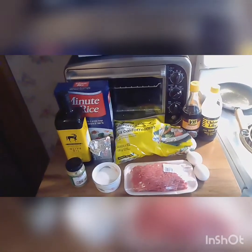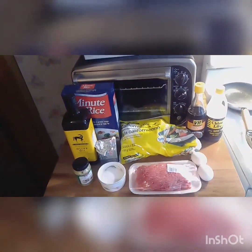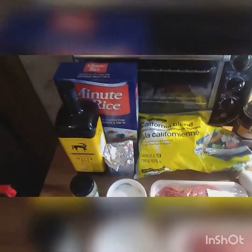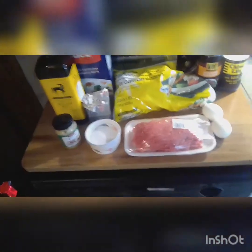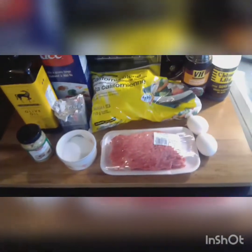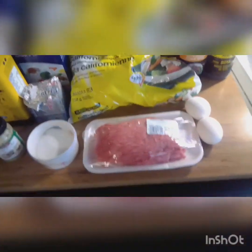Everything you see here is everything that's needed to make delicious, quick and easy homemade fried rice. Olive oil, rice, butter, garlic — I prefer minced garlic — sugar, any kind of meat. I'm using today lean ground beef.